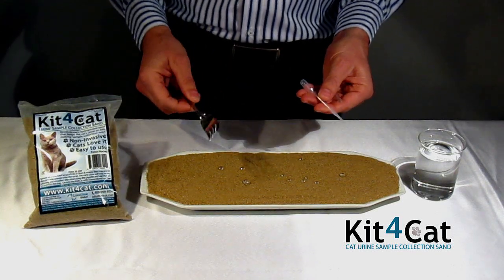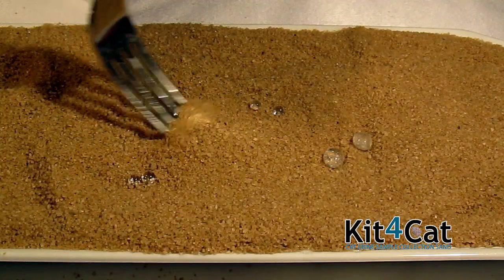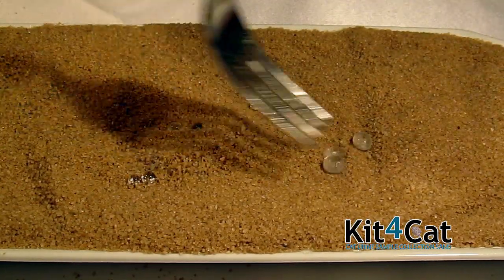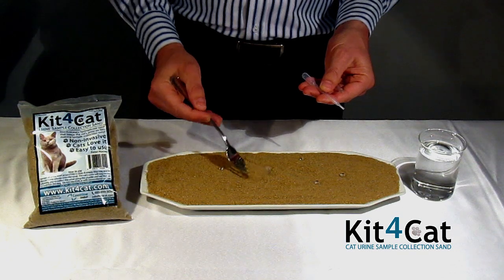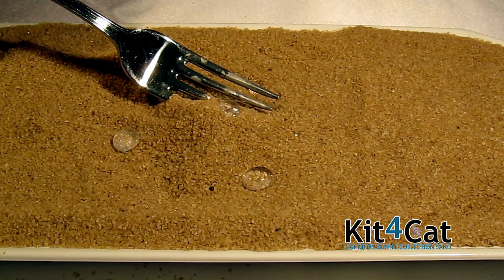Even if the cat tries to move the drop with its paw, the sand will not absorb the drop. Even if the cat covers the drop entirely, we will be able to easily extract the liquid from under the sand.